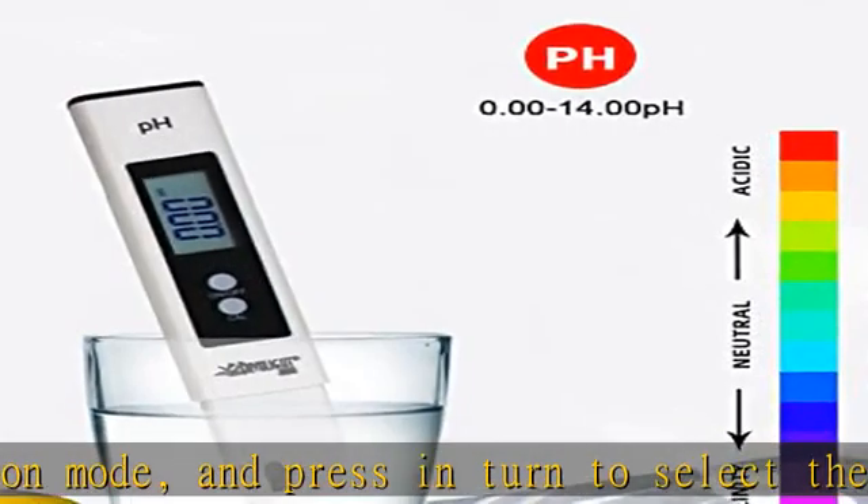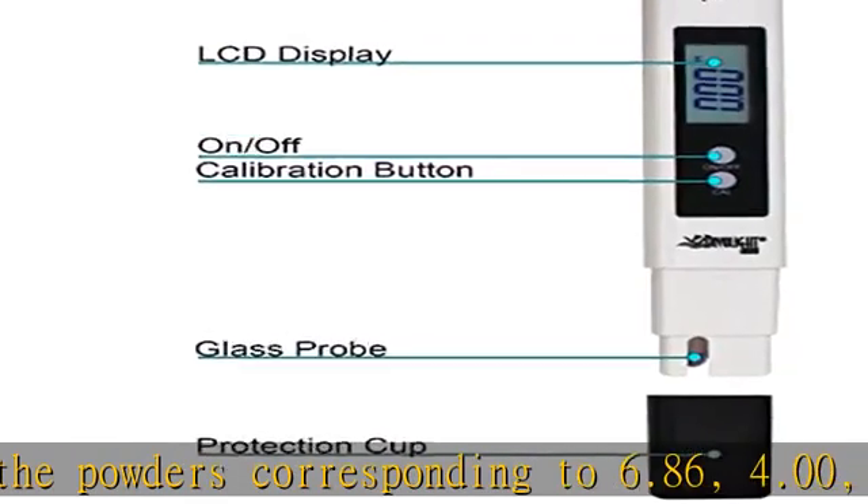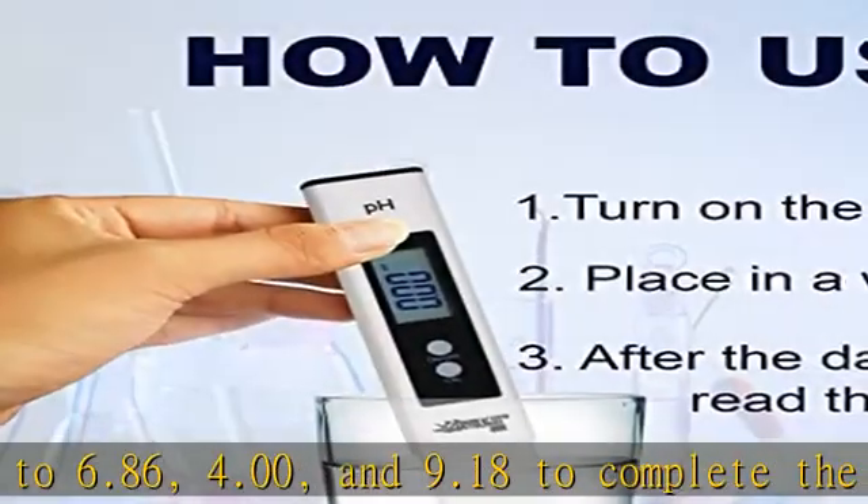It can help you make a pH test anywhere — just take it to the pool, on a trip, to the beach, camping, and more. Check the description to get this product today at the best price.